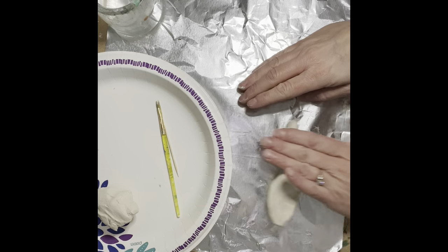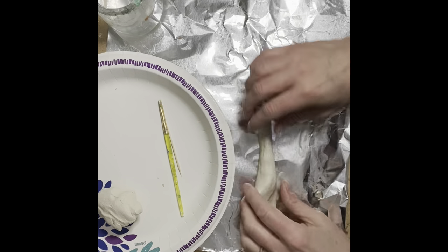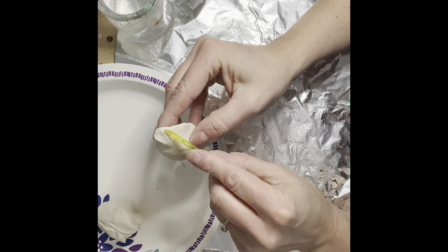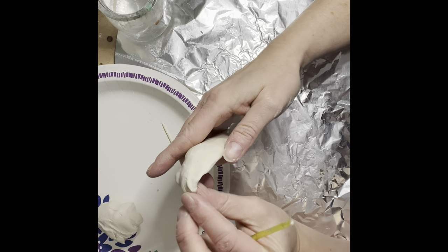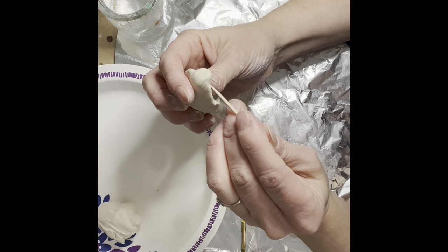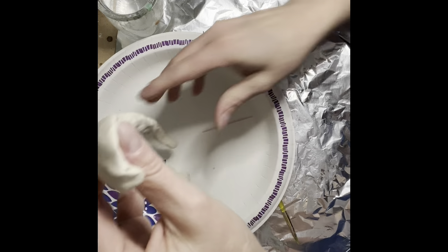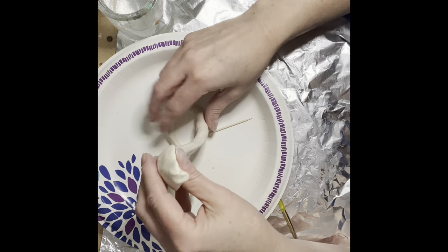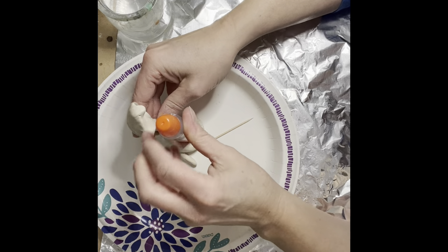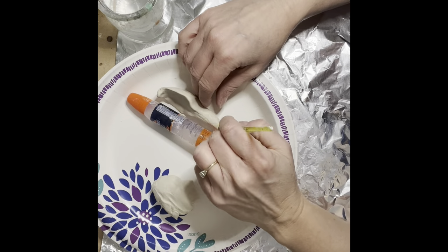You can cut some tinfoil down — something that won't stick — and roll some parts there. You can also use your paintbrush to do some indents. A toothpick can be used for the eyes. Start going around so it has a nice straight position. Get rid of any cracks by using a little bit of water on your fingers.